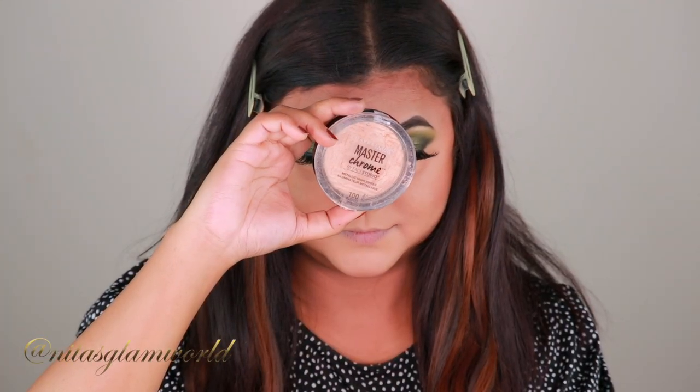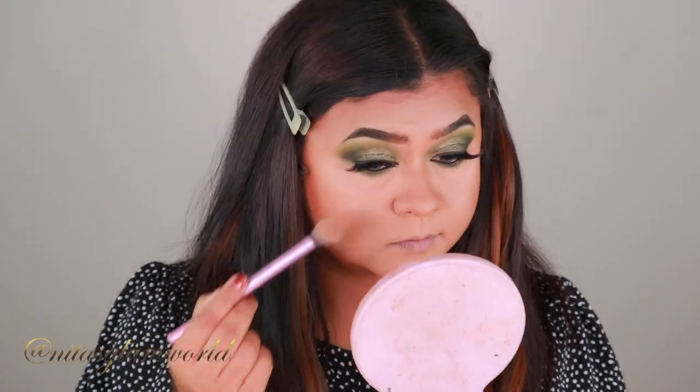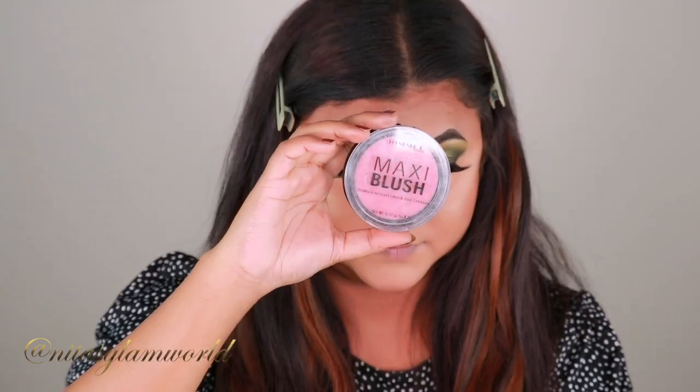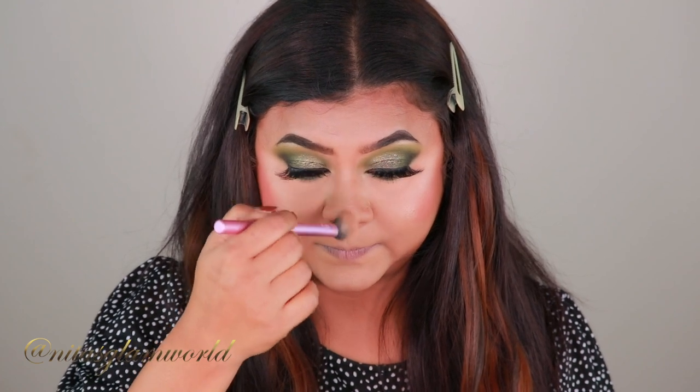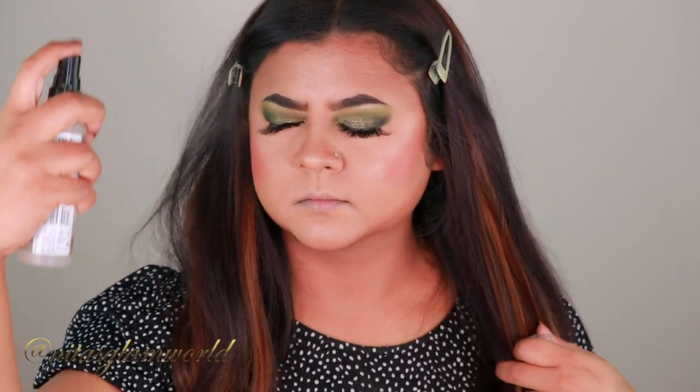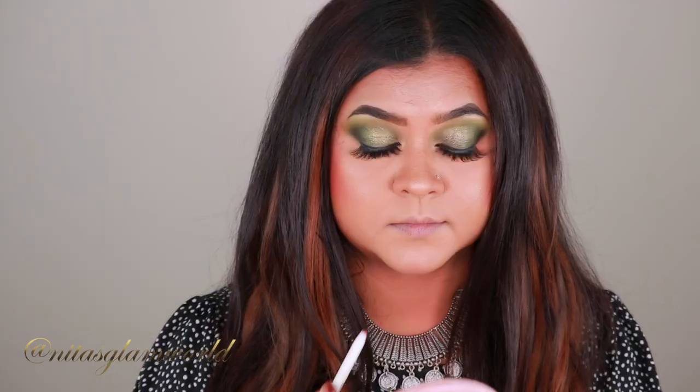For my highlighter I'm using my Maybelline Master Chrome Highlighter, applying it on my cheeks. I completely forgot to apply blush, so here I'm taking my Rimmel London Maxi Blush in the shade Wild Card and applying it on my cheeks. Going back to the highlighter, I'm popping it on my chin, cupid's bow, down the bridge of my nose, and the center of my forehead. Then to set my entire makeup, I'm using my Illegal Setting Spray.